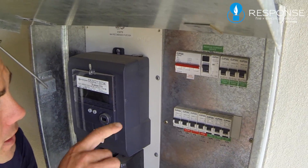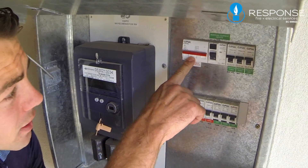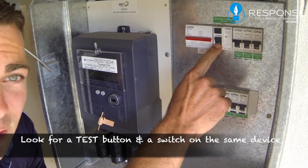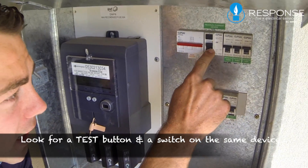So what we've got here is a main switch. This is an RCD, and you can tell because it has a test button and a switch — a test button and the switch.